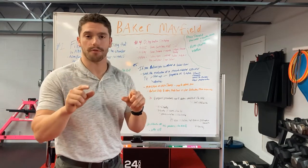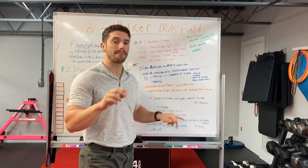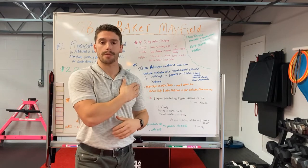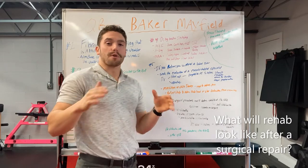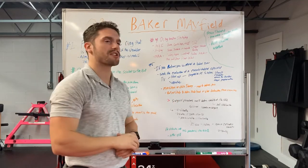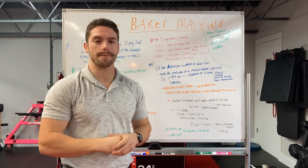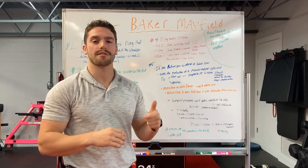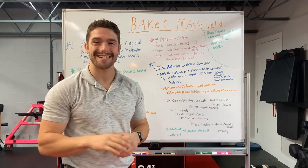Treating a labral tear operatively consists of surgical procedures to restore stability of the shoulder. The most common procedure is an anterior stabilization. Depending on your surgeon, recovery will likely last four to six months. The first three to six weeks after surgery will be a period of immobilization in an arm sling to allow healing. After that, physical therapy restores range of motion and builds strength and stability around the joint, lasting eight to eighteen weeks.